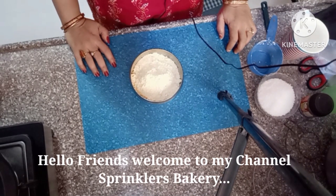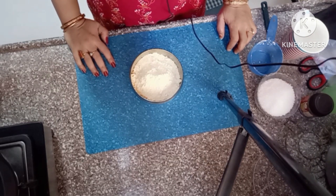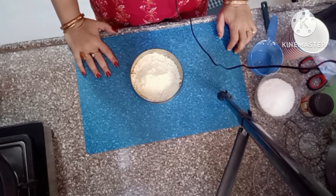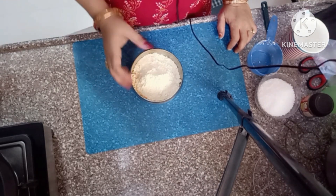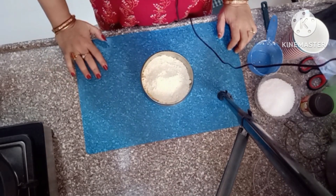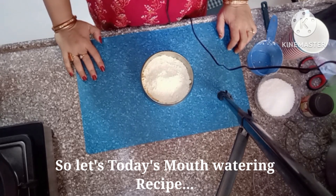Hello friends, welcome to my channel Sprinklers Bakery. I am Soma here. I am going to make a sweet dish that is bundi ka laddu, which is very easy to make. Let's start our recipe.